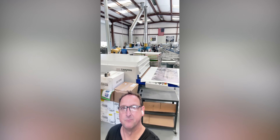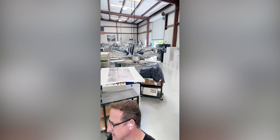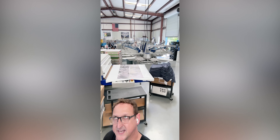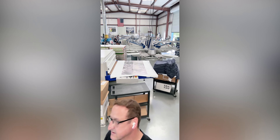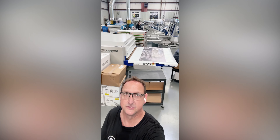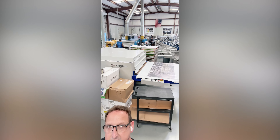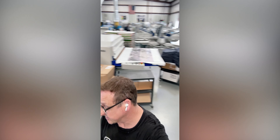Then we come into the main shop. Bit of an overview — we have an oval, six colour, ten pallets. We've got two at the front, two at the back empty. We've got a 12, 14 and a 10. We've got a little compact here that services just the oval.